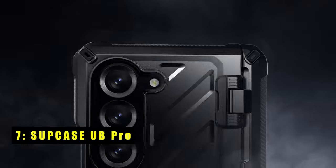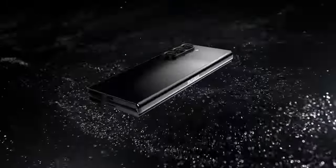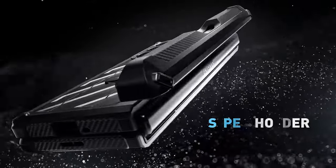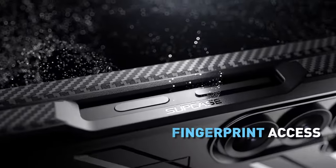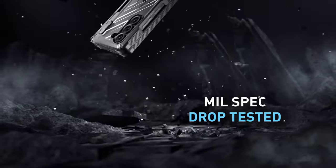The Supcase Unicorn Beetle Pro for the Galaxy Z Fold 6 2024 5G is a robust protective case designed to meet military-grade standards. It includes a front screen frame with a built-in screen protector and a sturdy back shell with a built-in kickstand.